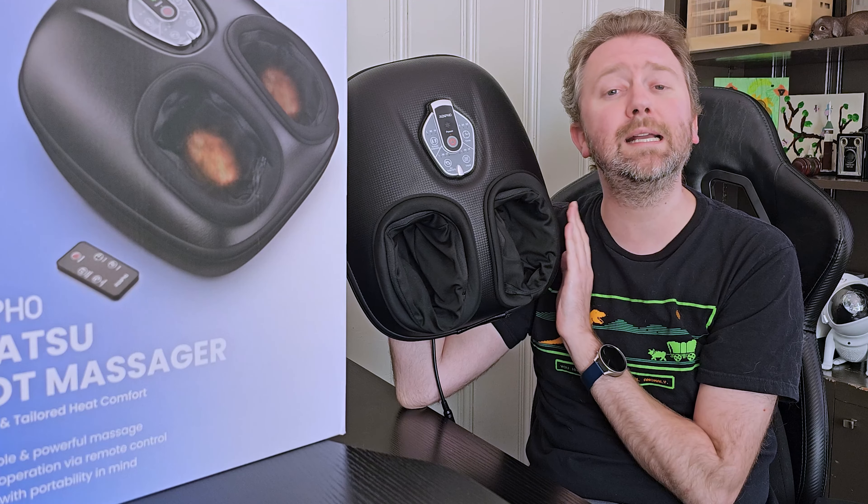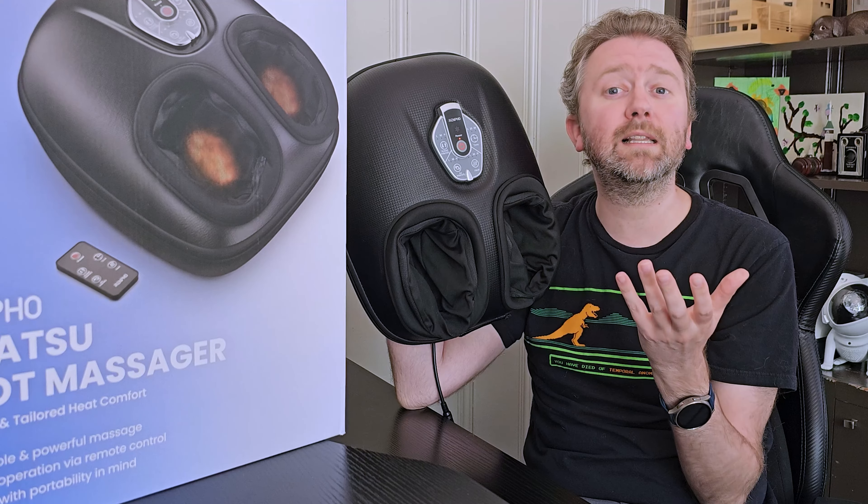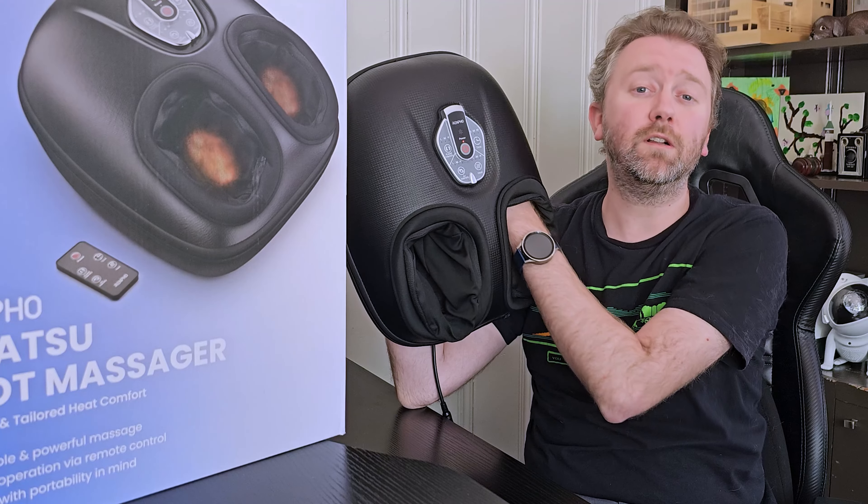To give you an idea of shoe size, this is good up to a shoe size 11, which is pretty spot on because I am a shoe size 11 and my feet do not feel tight in here at all. But I do fully fill the inside of the unit.